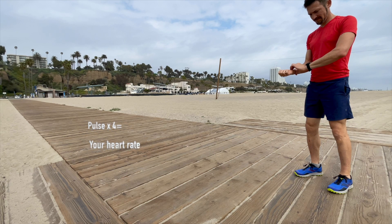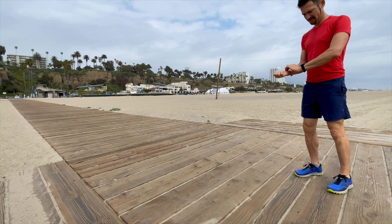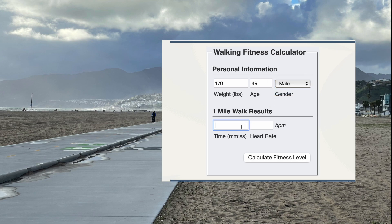If your fitness watch has an accurate heart rate monitor, check it at the end of your test. To get your score, enter your heart rate and your one-mile walk time into the Rockport Walking Test Calculator at yiexercise.com.